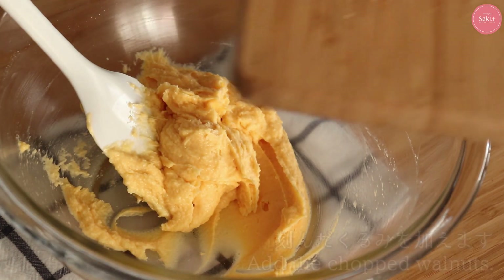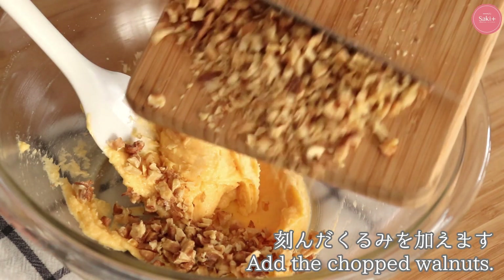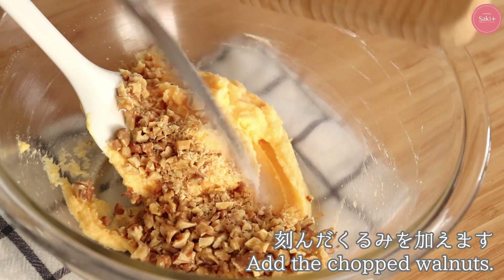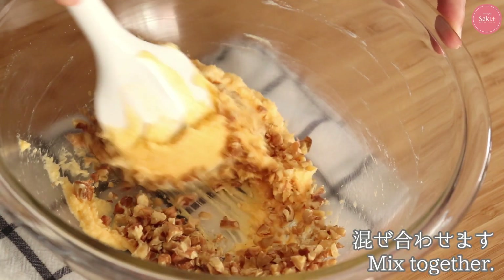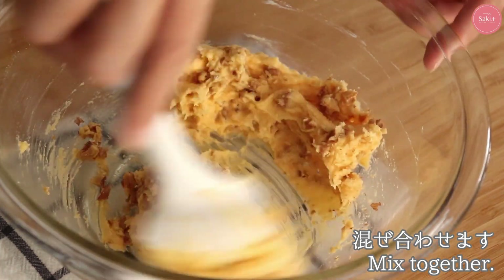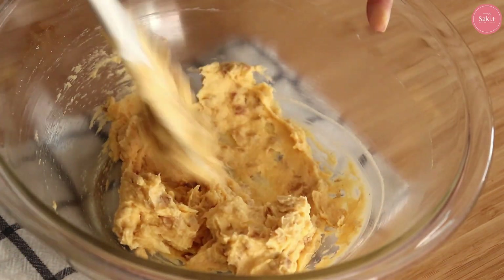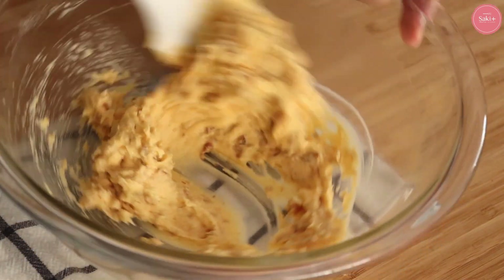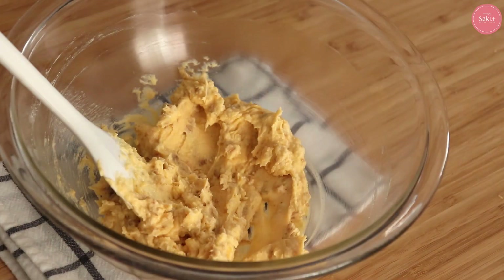Then we added the butter to the dough. After taking the water, we add the butter to the dough. Once it's done, we can add the butter to the dough. Finally, we add the sugar.